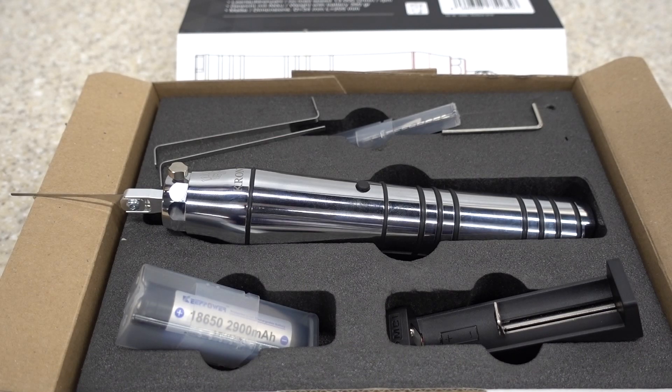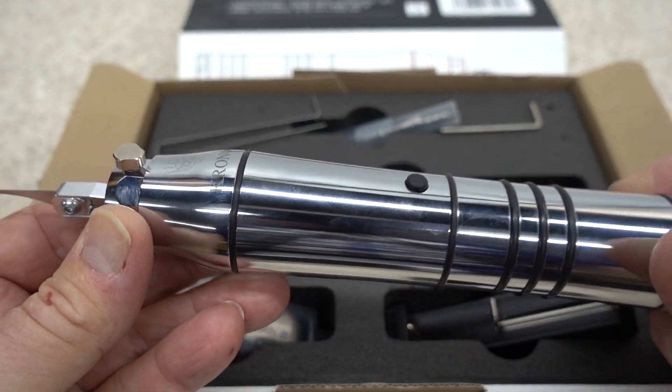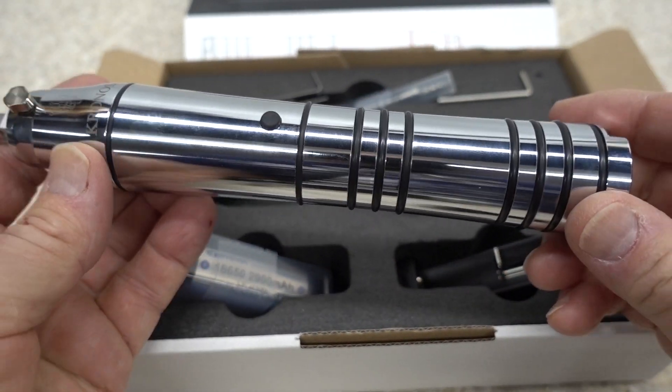Let's take a minute or two to look at the newest and probably the most powerful Electra Pick on the market. This is the new Kronos made by Multipick in Germany — a company well known for its high quality products and design. And this Kronos really is no exception.